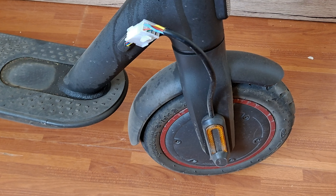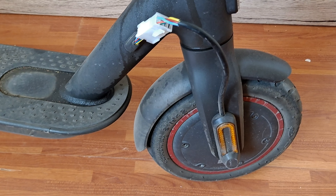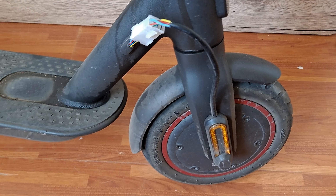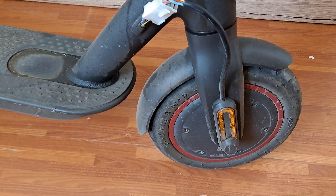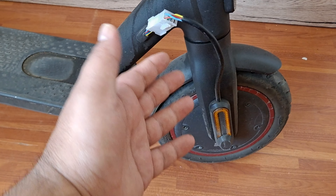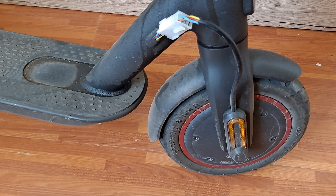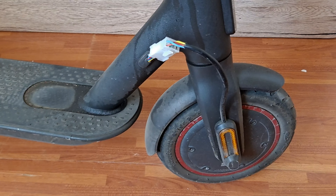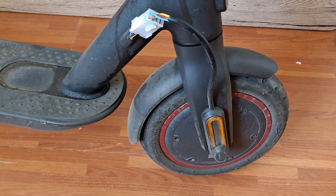Hey guys, this is my scooter and I DIY'd this cable. You know, if you ever had a flat on the front, it's very difficult to get it fixed because the wheel is attached to the scooter using this cable — the wheel being a motor as well.